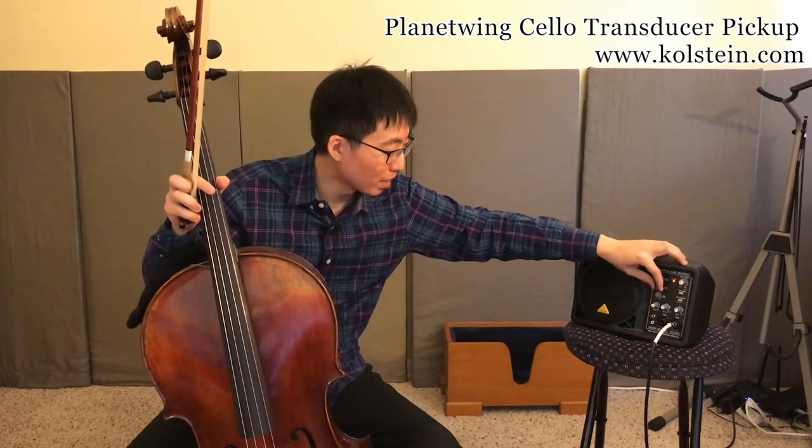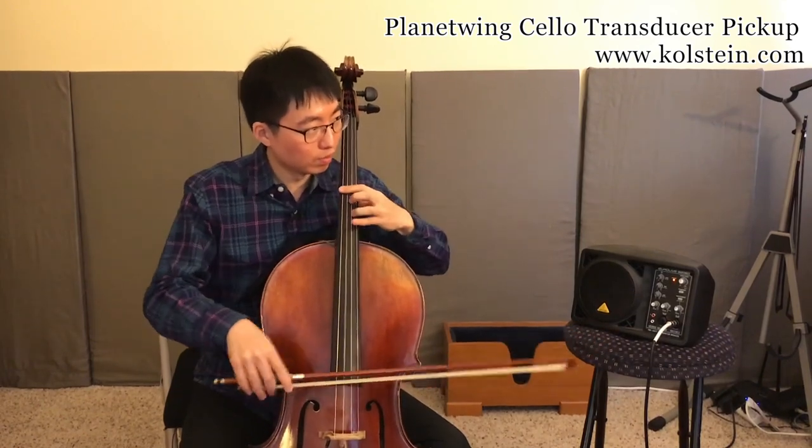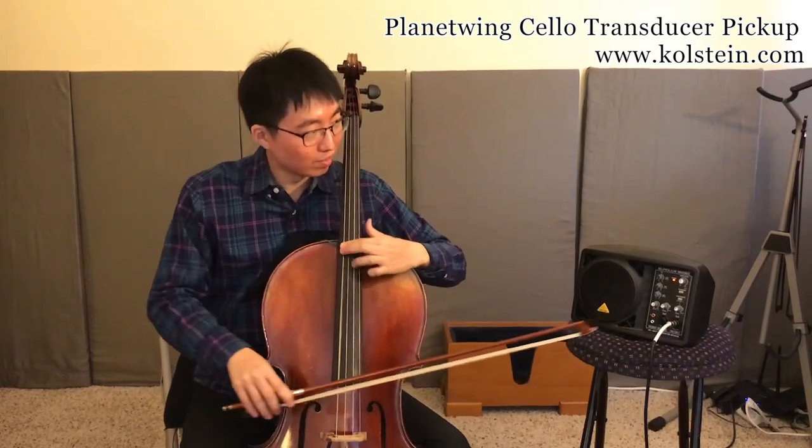Another thing you could do is lower the highs and really crank up the bottom — kind of like an electric sound. That's fun too.